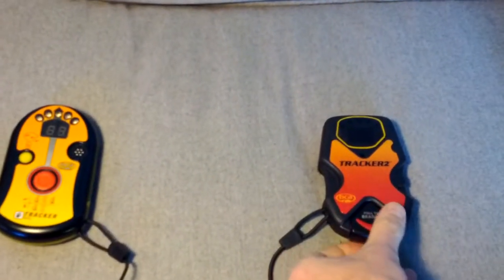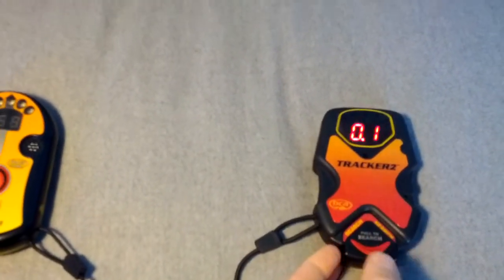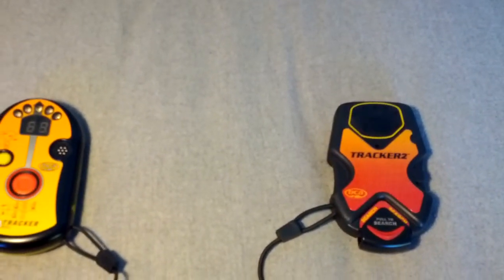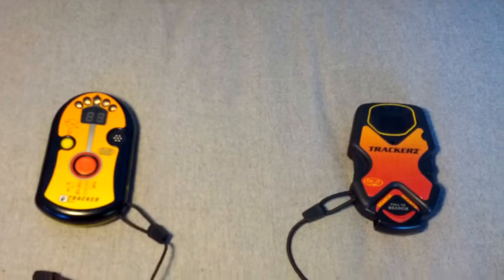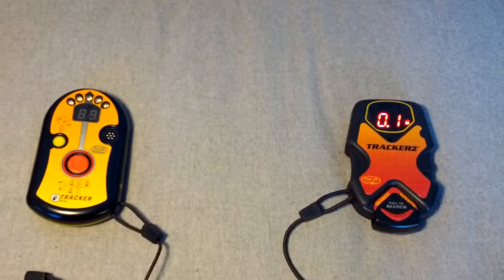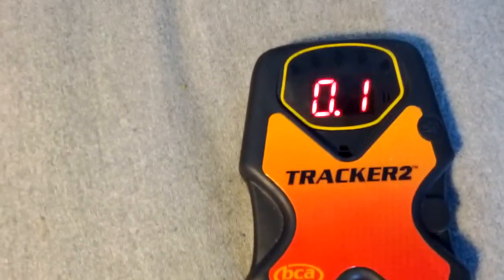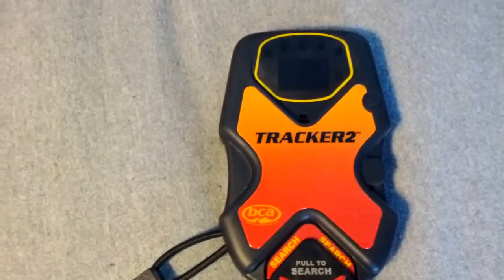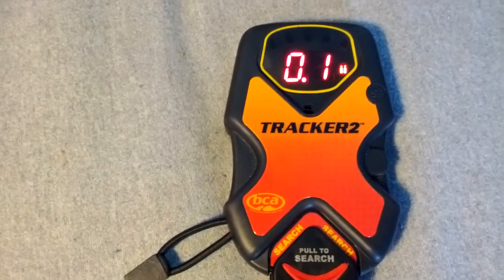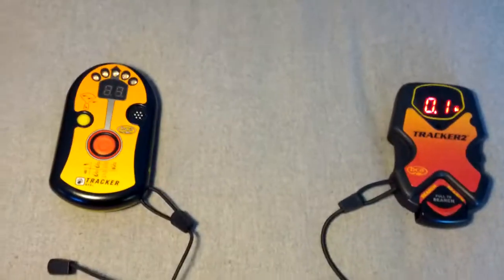So we're going to turn on the Tracker. You can see it's got itself on short range — that's 10 centimeters, 0.1 meters. You see the multi-beacon burial light blinks every once in a while, and that's because I'm inside and some of the signal is bouncing around, so it's getting a reflection. But the strongest signal is this one right here.